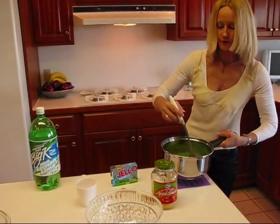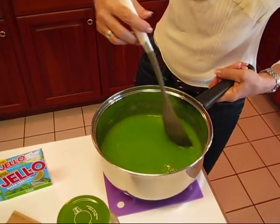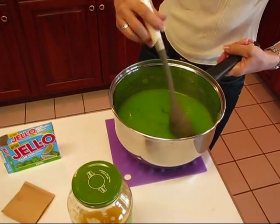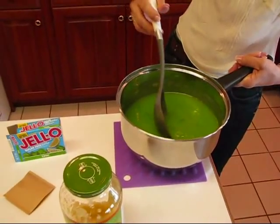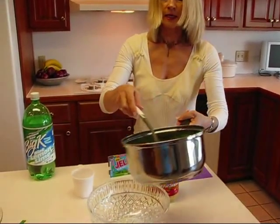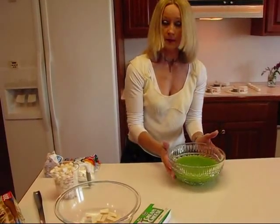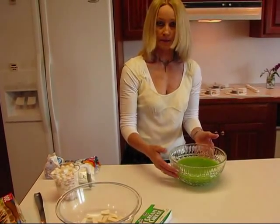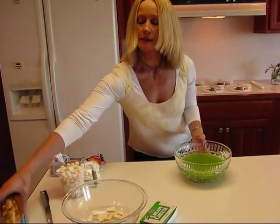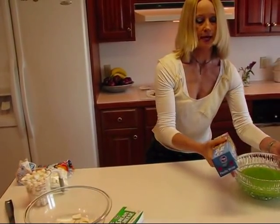So stir this together. This is going to need to sit all night, or maybe during the day for eight hours or so, to gel up. It's not going to be a hard gel — it's going to be kind of softly gelled. But I want it to look pretty, so I'm going to go ahead and choose my serving bowl. I have a glass bowl here and I'm just going to pour this in. We have our lime jello mixed with our applesauce and our lemon lime soda. I'll take some plastic wrap and cover that and put it in the refrigerator for at least eight hours.